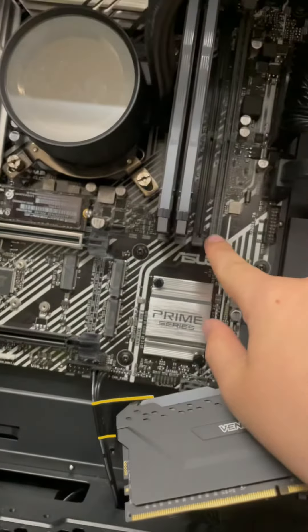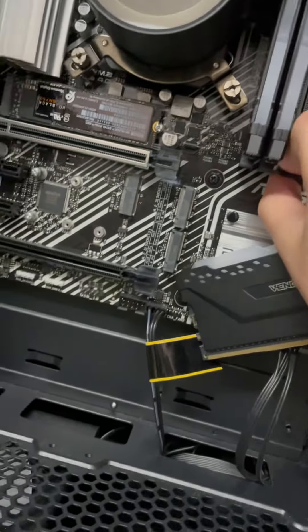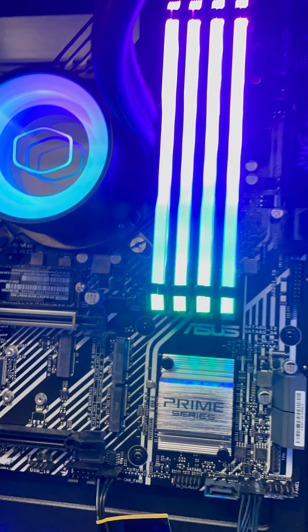Now you take this to these two ports first.